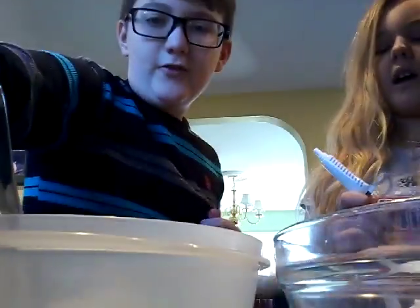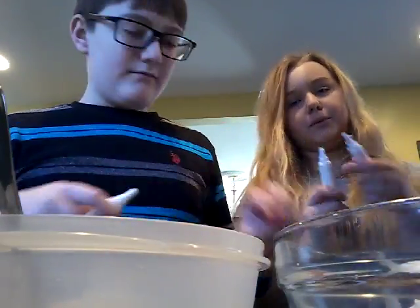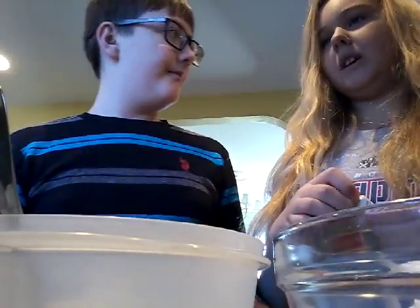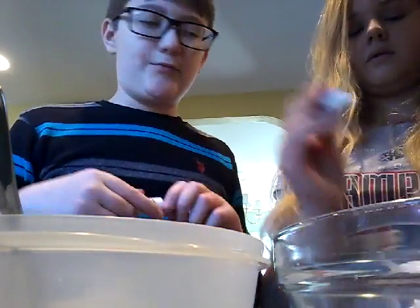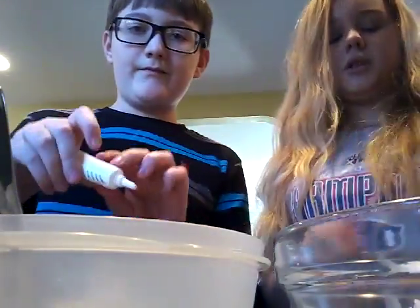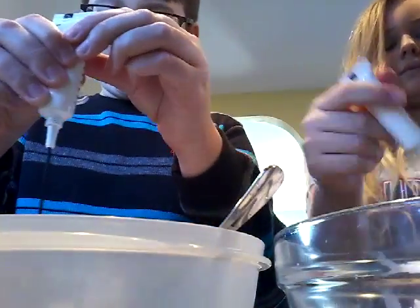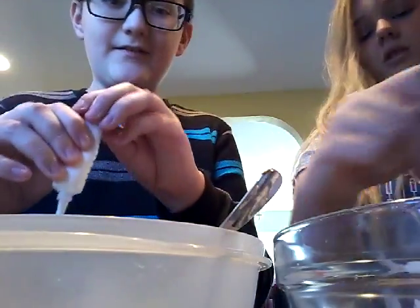Your bowl should look like that with all the glue. And if you're having trouble you can just stick the end of your spoon in to help get it all out. So you get like a picture of a giant white bowl.